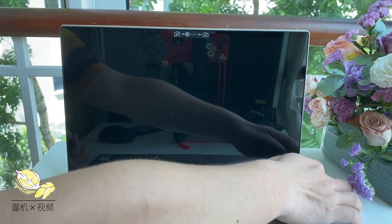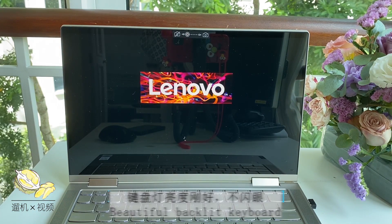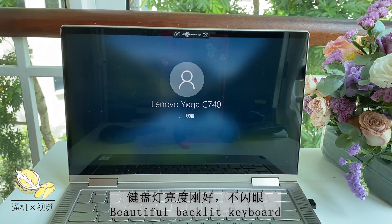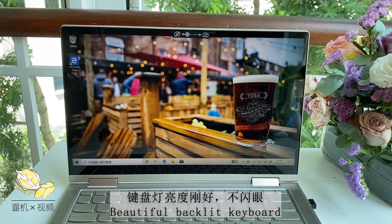We have already set up the laptop. Let us now power it on. The backlit keyboard is just good enough — not too shiny, not too dark, and there is no ugly backlit leakage.